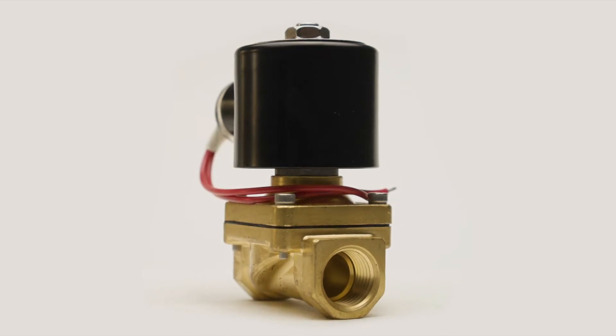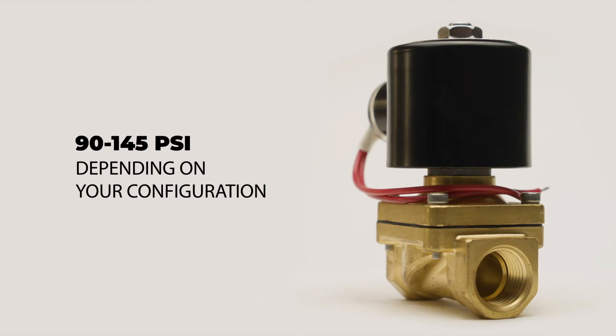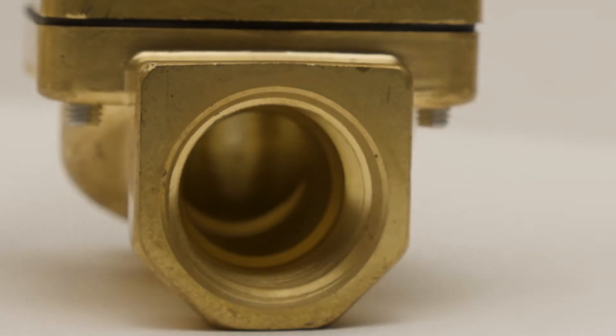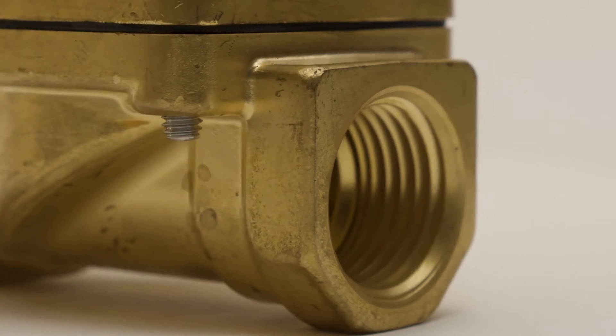They're versatile, with an upper range from 90 to 145 psi depending on your configuration. They are two-way and feature an inlet as well as an exhaust port, allowing them to work in a unidirectional flow path.